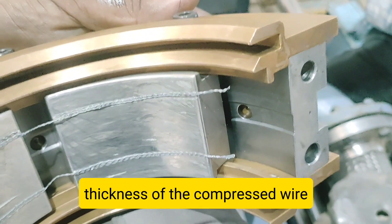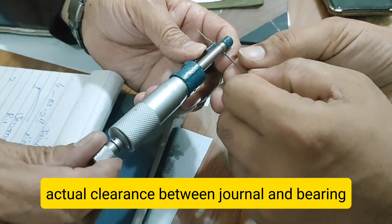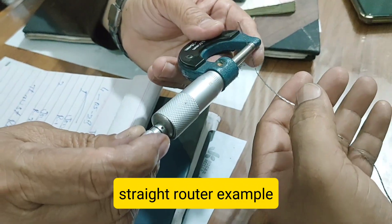Step 5: Open the Cap and Remove the Wire. After torquing is complete, carefully open the cap and remove the flattened lead wire.